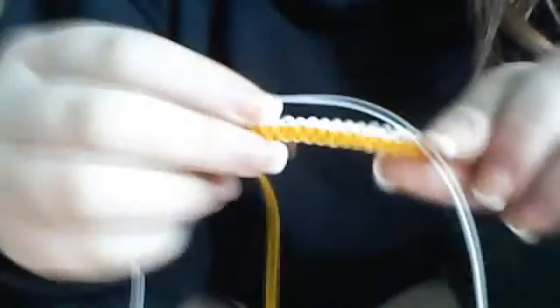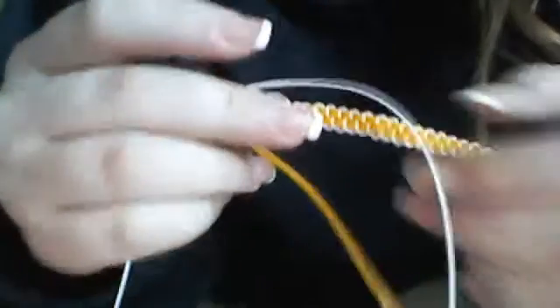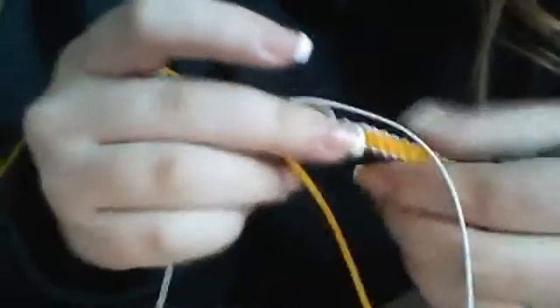Alright, hey guys. So I'm uploading a haul right now from my iPod — it might have already uploaded — but I'm going to do a tutorial for a box of gimp. I'm going to make a fish out of this, or an awareness ribbon, but just for basics, this is how I do a box out of gimp, boondoggle, or rex lace, whatever you want to call it.